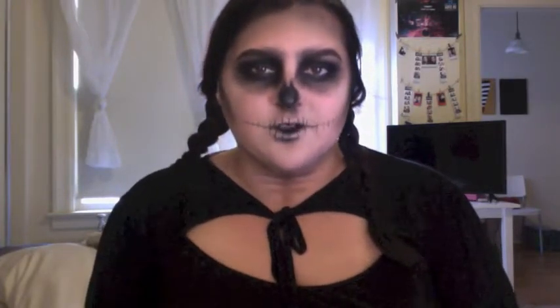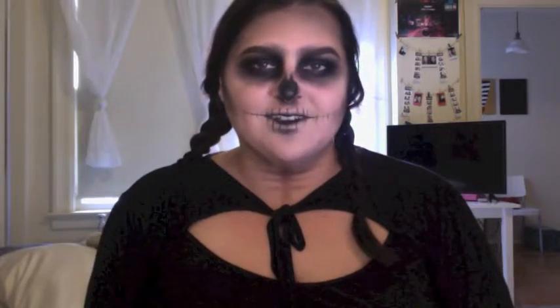So this is the final look. It's just a super simple take on the typical skull that you see every Halloween. I hope you guys liked it. Happy Halloween!